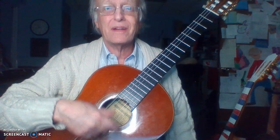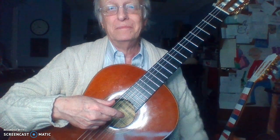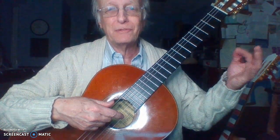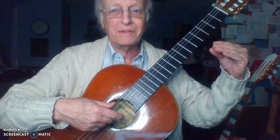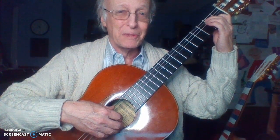Rest your hands for a minute. Next thing we're going to do is upstrums — down, up, down, up, down — with a swing rhythm. Hand loose. Ready? Duckbill. Cross. Swing rhythm. Swing rhythm, 12-bar blues.